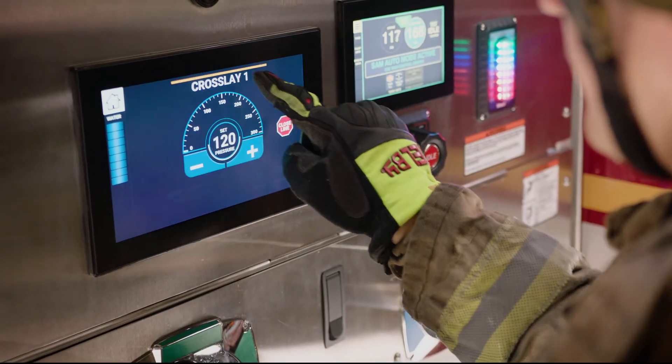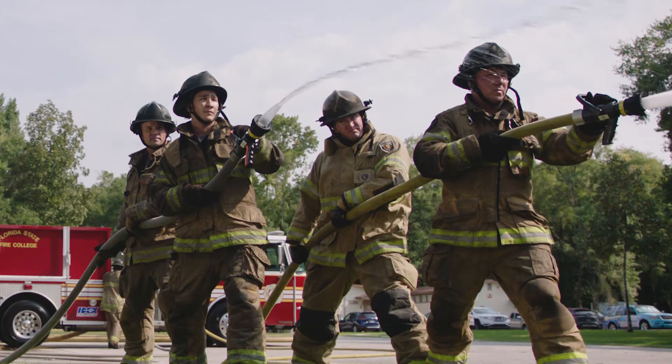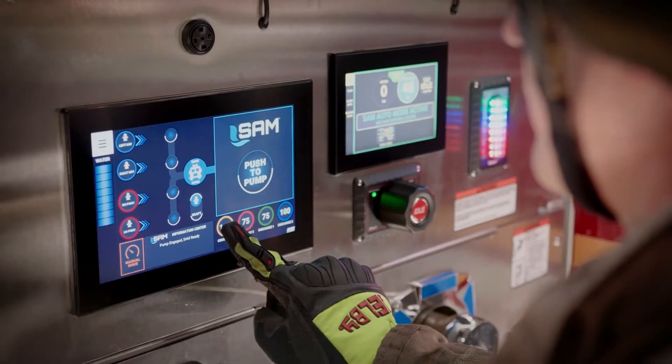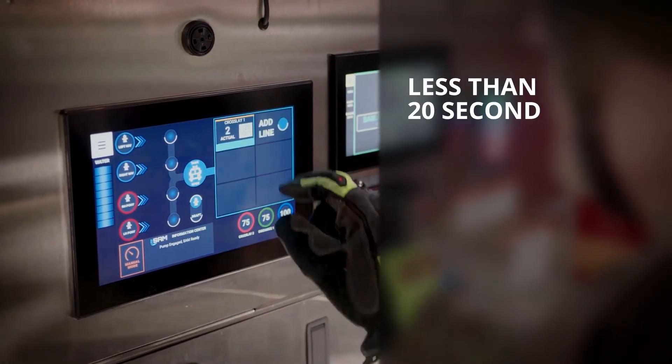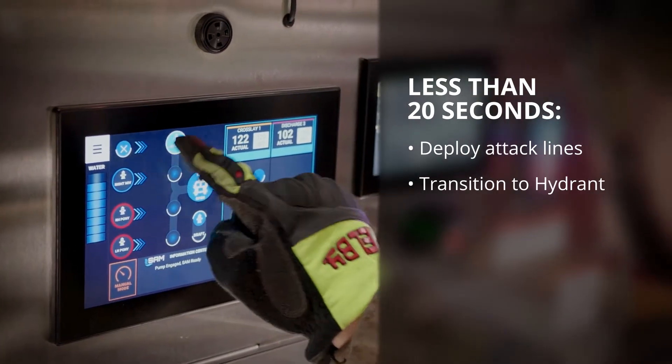To close the lines, select the line and slide the close line icon to the center of the gauge, or reduce pressure to zero and confirm. In less than 20 seconds, with three simple steps, the operator can deploy two attack lines to proper pressure, transition to hydrant, and refill the tank.